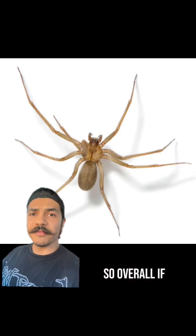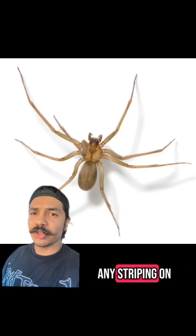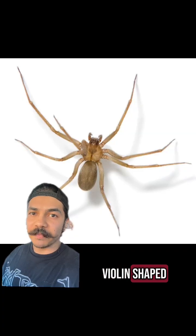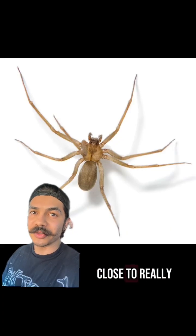Overall, if you encounter a small brown spider that's kind of unassuming, that doesn't have any special patterns and doesn't have any striping on the legs or abdomen, and most likely has a violin shape, then yeah, you probably do have a recluse. Remember, it also has six eyes, but I'm not sure if you're going to be able to get close enough to really see that.